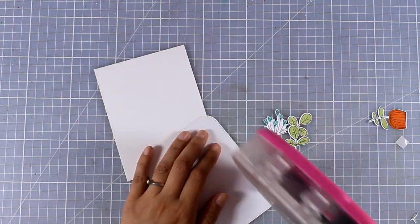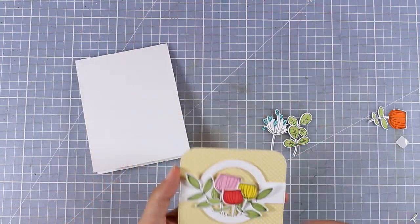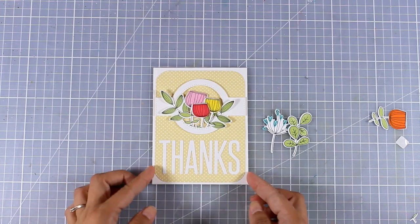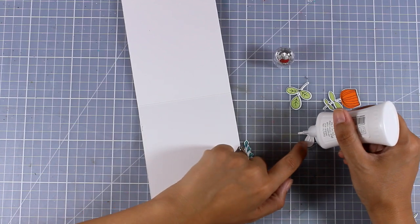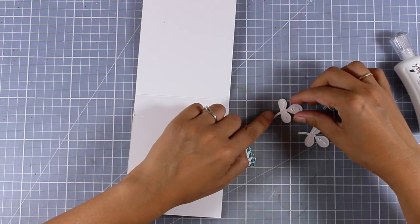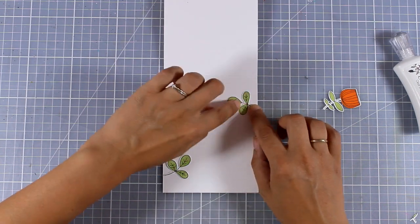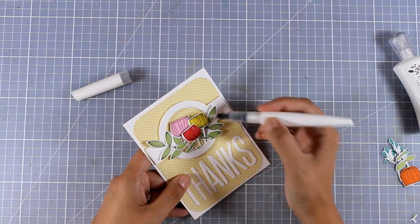Now my panel is ready. I'm going to add some tape adhesive at the back and stick it on top of a standard card that's 4¼ by 5½, and I decided to go with white since that matches perfectly with my letters as well as my ring. On the inside, since I have a few leftovers, I'm going to stick some of those leaves just to embellish it a little bit more. I always like to keep my insides plain so I have enough space to write my message. And as always I'm going to finish off my card by adding some shine on my flowers with my shimmer pen.